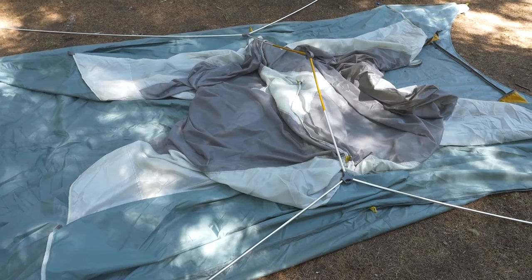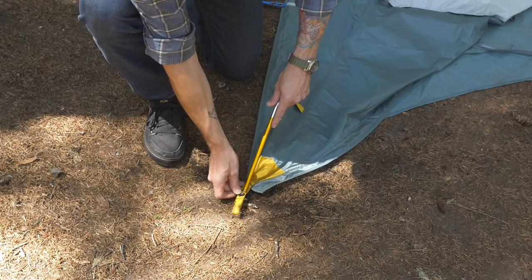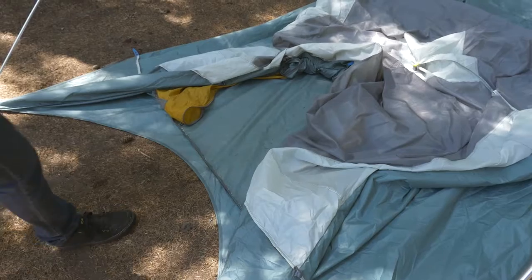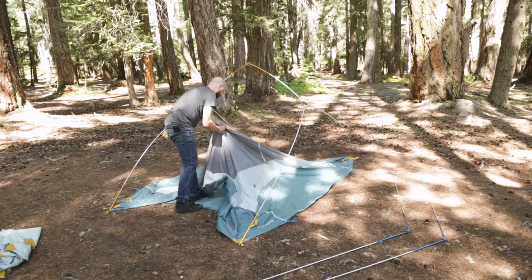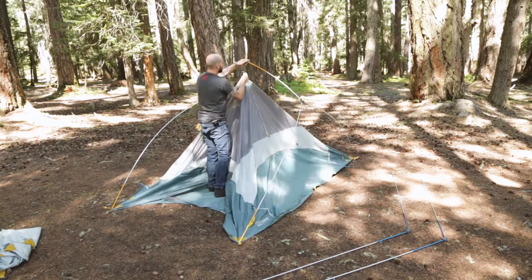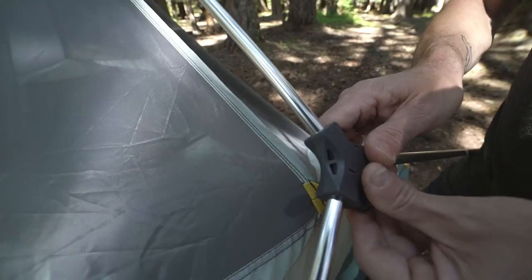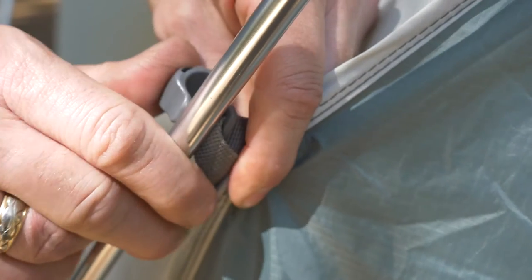Now it's time to assemble the tent's frame. First, insert the gold ends of the pole into the grommets with gold webbing at the tent's four corners. Step through the open door onto the tent floor. Locate the center tent clip with gold webbing and attach it to the tent's pole top center hub. Then attach the other gold webbing clips to the Y-hubs on either side of the main hub.